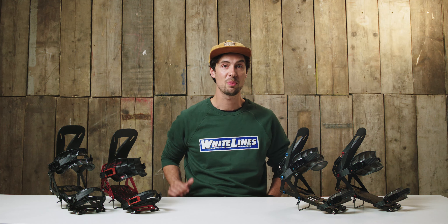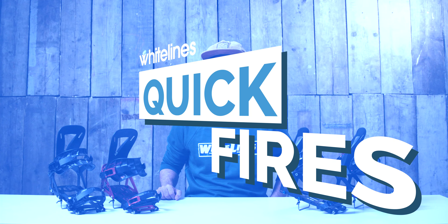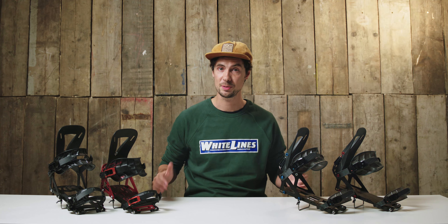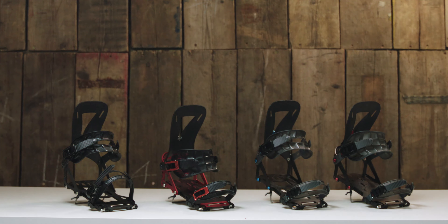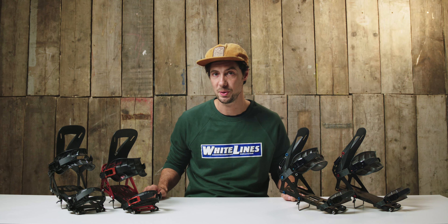What's up guys, Rob from Whitelines here and welcome back to our new series of quickfire quiver reviews. We're going to be taking a look at some of the most exciting new lines of snowboard gear for this winter, weighing up the differences between them so that you can get your hands on your perfect bits of kit. Today we've got the fresh new lineup of splitboard bindings from Spark R&D, with some pretty sweet upgrades we've already been lucky enough to put to the test.